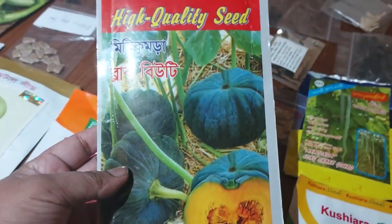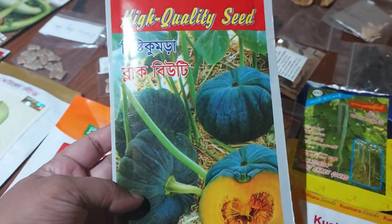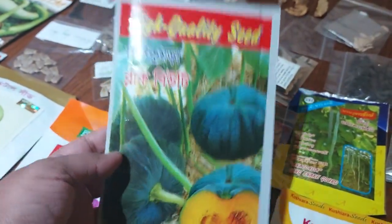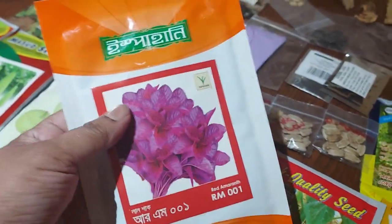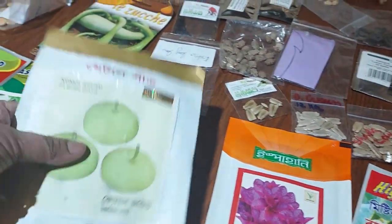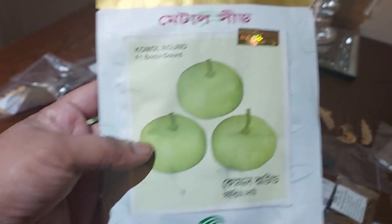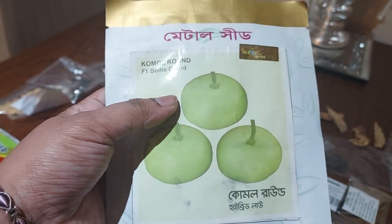And look at this — Black Beauty. Another black color sweet kumra, Bangladeshi variety. This one is a sweet variety. And look at this — lalshag. Bangladeshi, Bangladeshi variety. And look at this — another round hybrid lao. This grows very well.